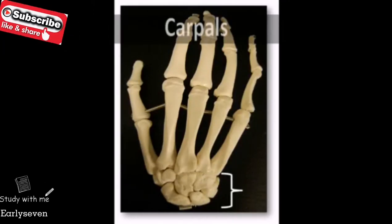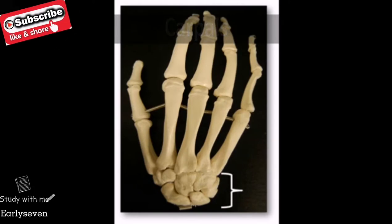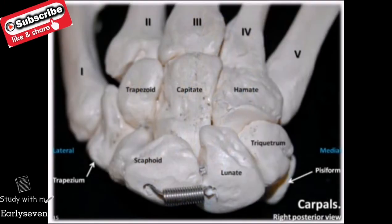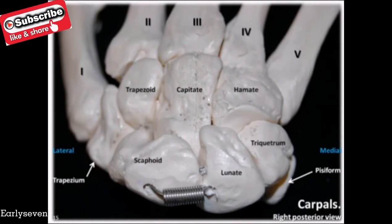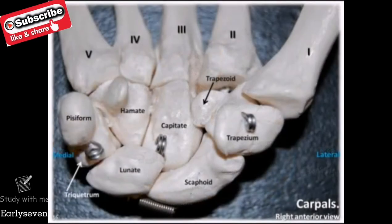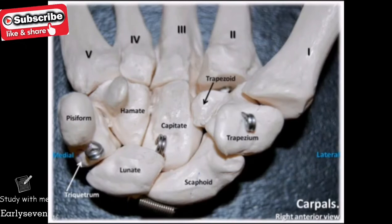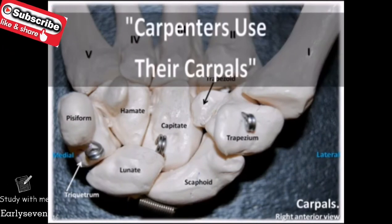Let's begin with the carpals, which are the bones that make up the wrist, or the carpus. These most proximal bones of the hand consist of eight pebble-like bones clustered together within two rows, with each row containing four bones each. One way that you can remember that the carpals are the bones of the wrist is the phrase: carpenters use their carpals.